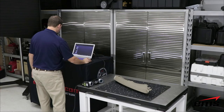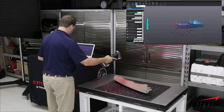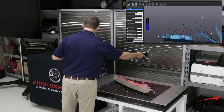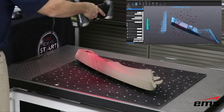Next let's take a look at the HandyScan. The HandyScan looks fairly similar to the GoScan, with the sensors and cameras configured slightly differently. The key difference is the HandyScan is a laser-based scanner and it projects out either six or 14 laser lines depending on the model.